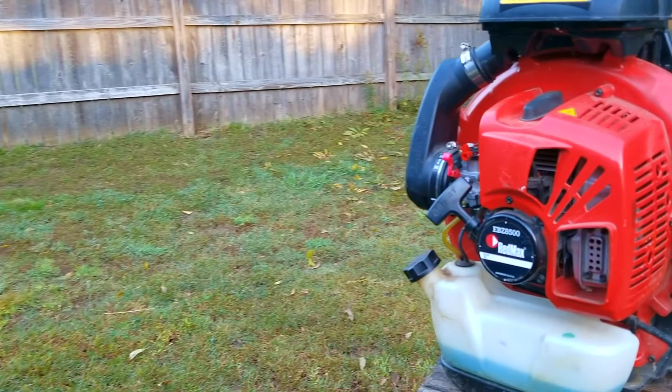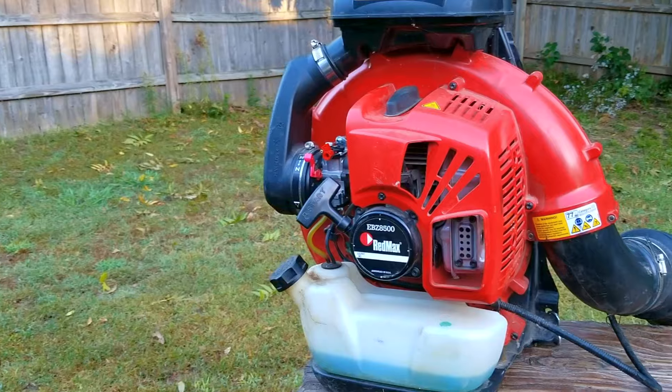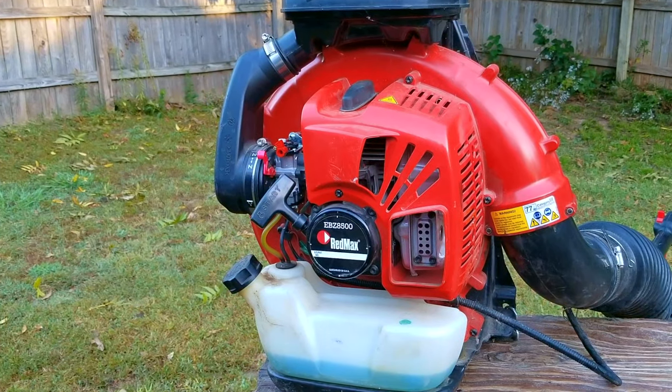This has to be one of the best backpack blowers I've had the chance to work on and test, but it didn't come without some serious troubles though.